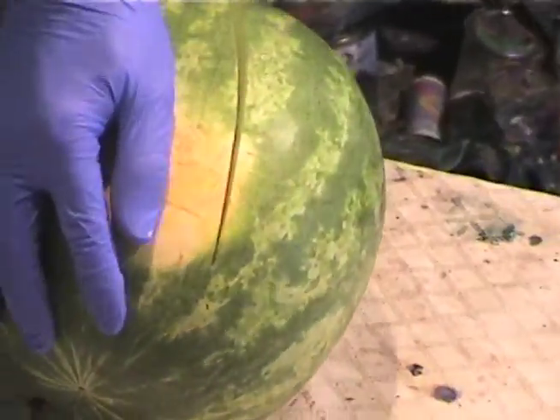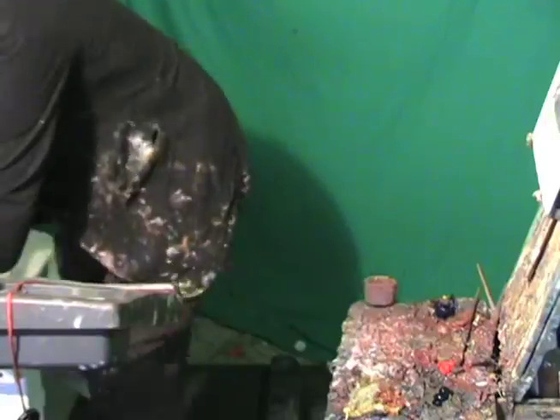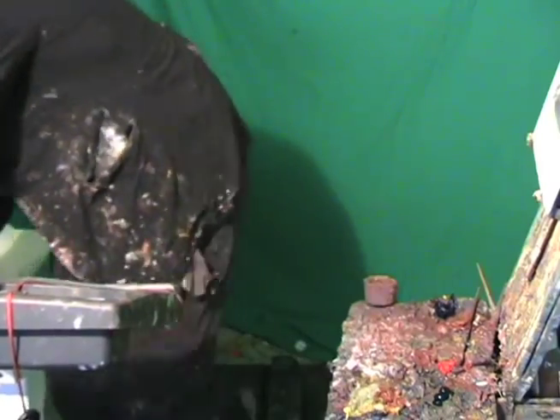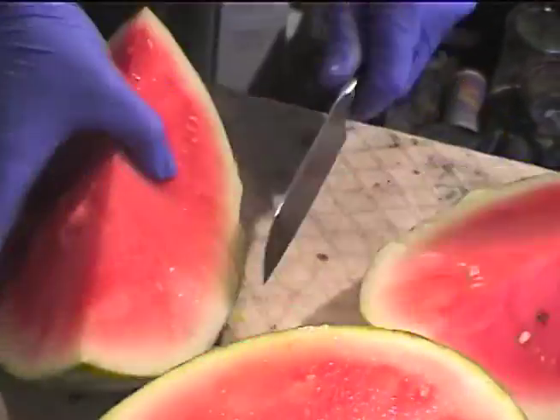Let's just cut this baby up. It's just a nice big old piece of watermelon. We're just going to cut that baby in half. Oh, nice. And then let's just cut it again. There we go.